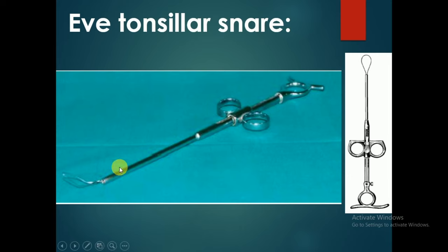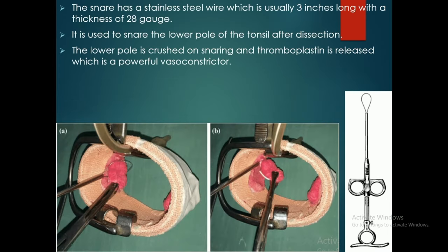The Eve tonsillar snare is used to separate the lower pole of the tonsil from the tonsillar bed by crossing the lower pole. The snare has a stainless steel wire, usually three inches long with a thickness of 28 gauge. It is used to snare the lower pole after dissection, and on snaring, thromboplastin is released, which is a powerful vasoconstrictor.